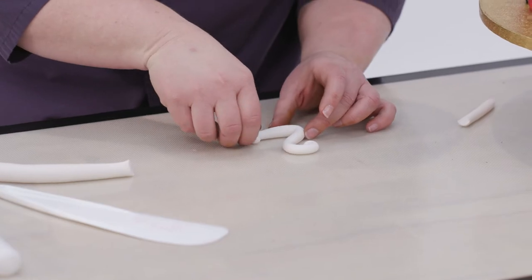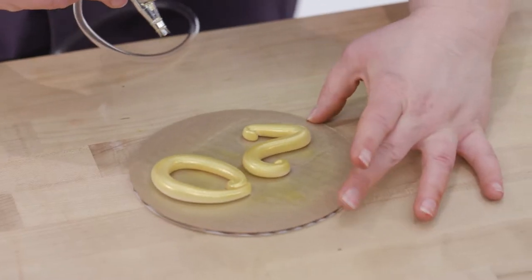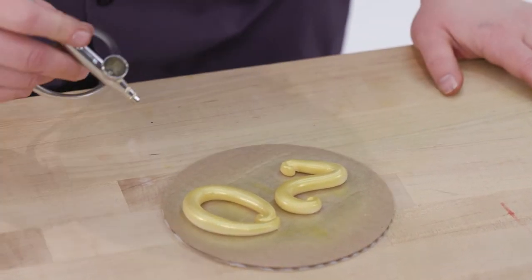I used the numbers out of gum paste also, so they would hold their shape. And then I used my airbrush with a little golden brown, and then I went in and sprayed them with gold.